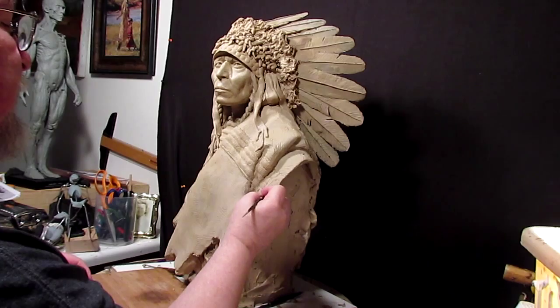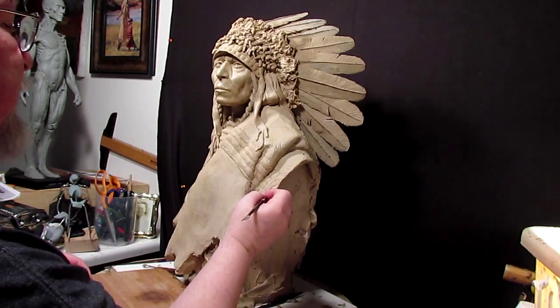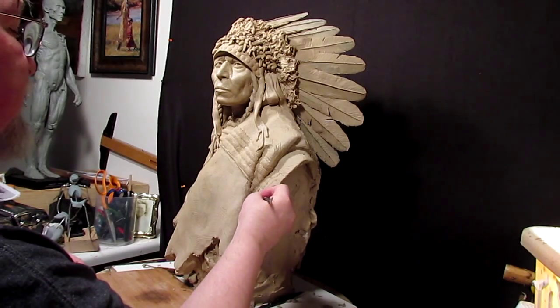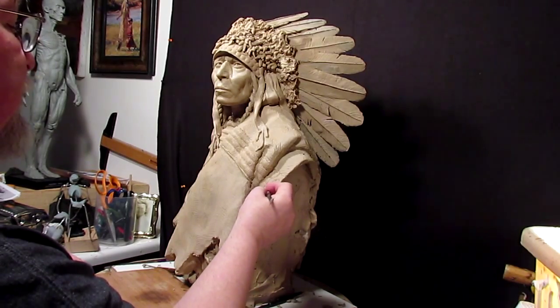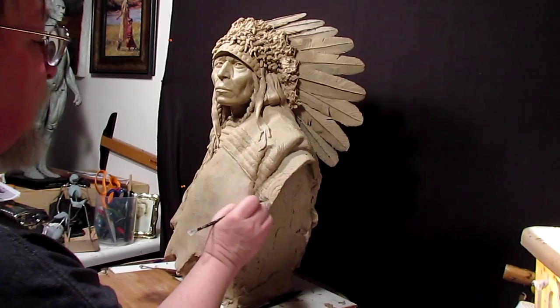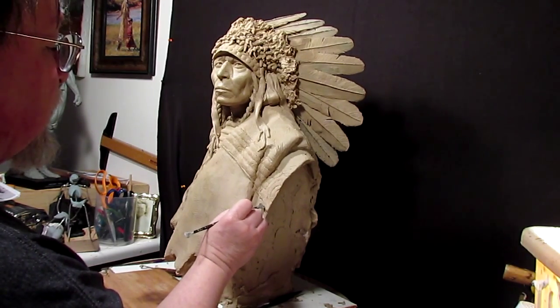In fact, I've had people who were blind come into a gallery where I was sculpting, and I would let them touch anything they wanted to touch. I told the person with them: don't worry about it, I can fix anything they screw up.